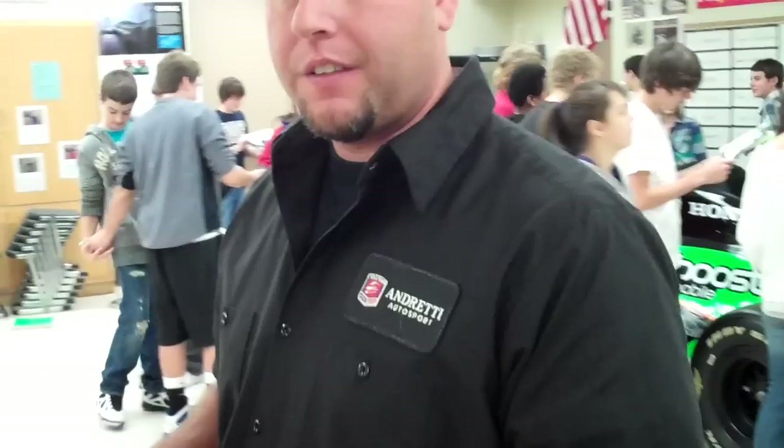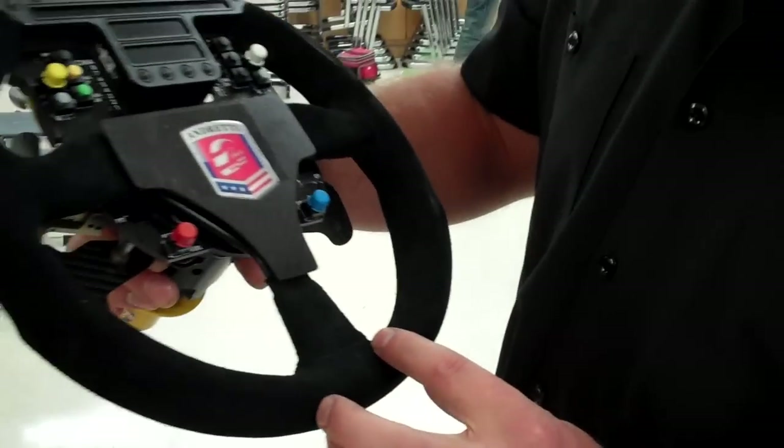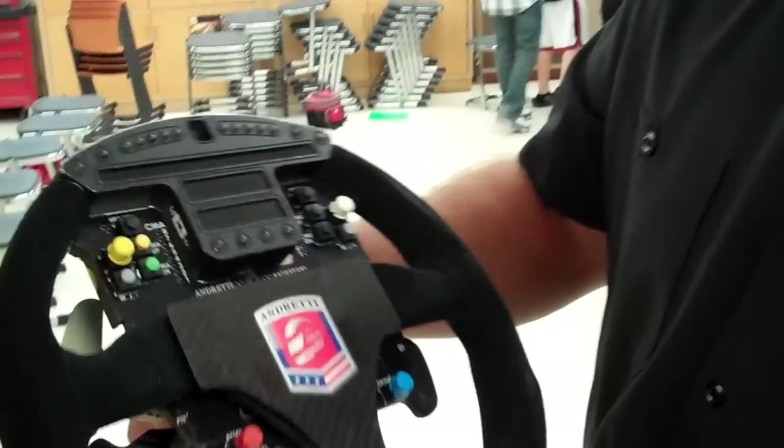We're going to ask mechanic Kelly Potter to describe the IndyCar steering wheel to us. This is the actual race wheel of Danica Patrick.